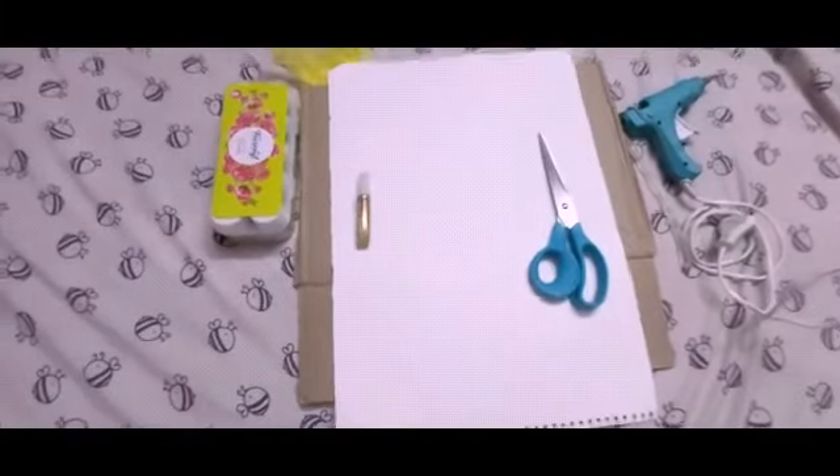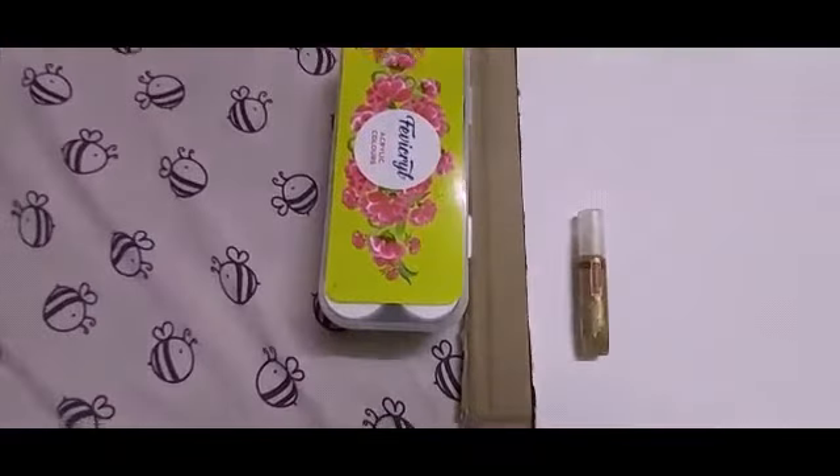Hey guys, welcome back to my channel. My name is Clarina. Today I'm going to show you how to make an art piece. So without any further ado, let's get started. For this art piece, we need paint, glitter, and paper.